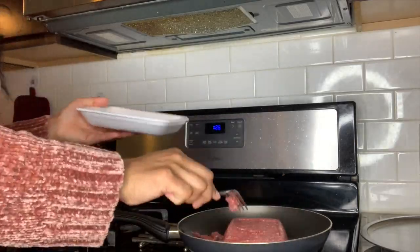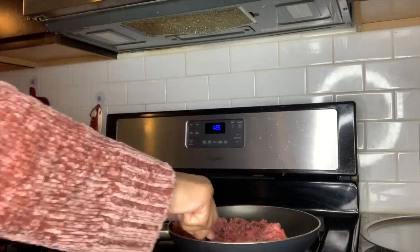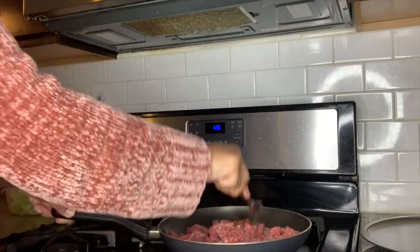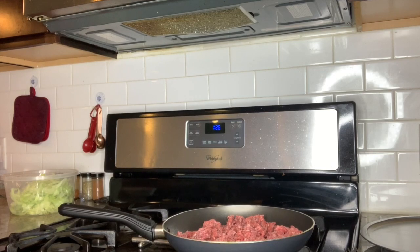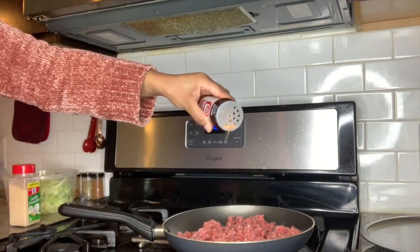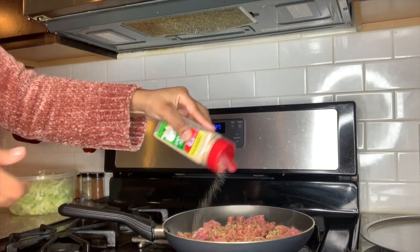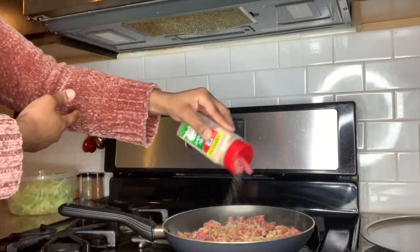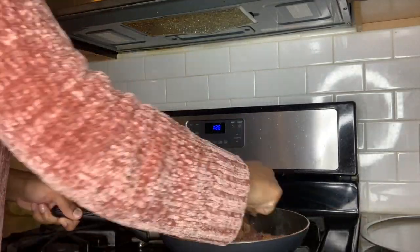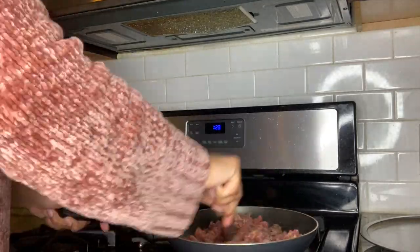Once all the toppings are prepped, take your pound of ground beef and begin to break it up in the pot. I don't add any oil because I use 15% fat ground beef, and that creates its own oils in the skillet. After breaking up the meat, I add garlic powder, garlic and herb, and a little bit of seasoned salt. Be careful with how much seasoned salt you use because the taco seasoning pack is already salted — you don't need too much. Just mix all those ingredients in well with the meat.